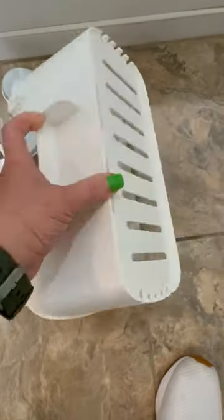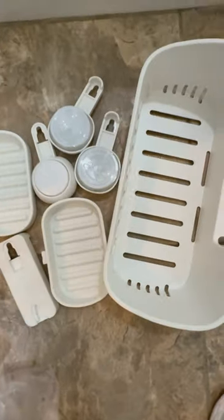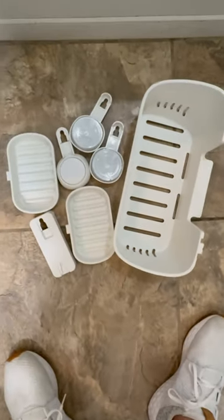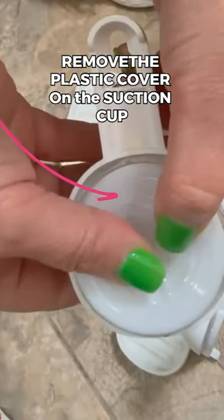What you see on the ground is what I took out of the box — my shower caddy and a double layer soap dish. It's really easy to put together. You basically slide the suction cup into the slots of the caddy and do the same with the soap tray. That's it. There's really no DIY to show you.